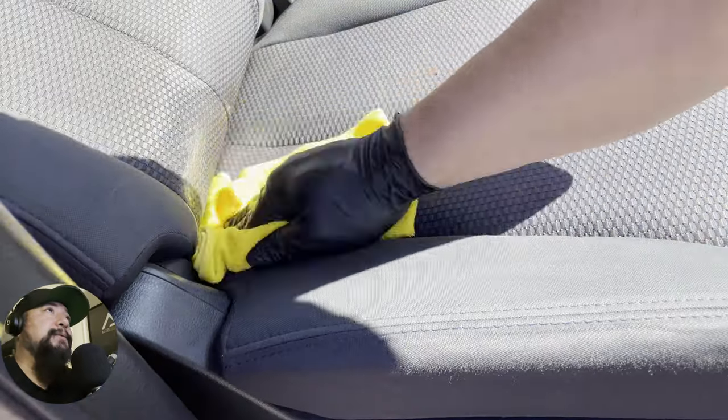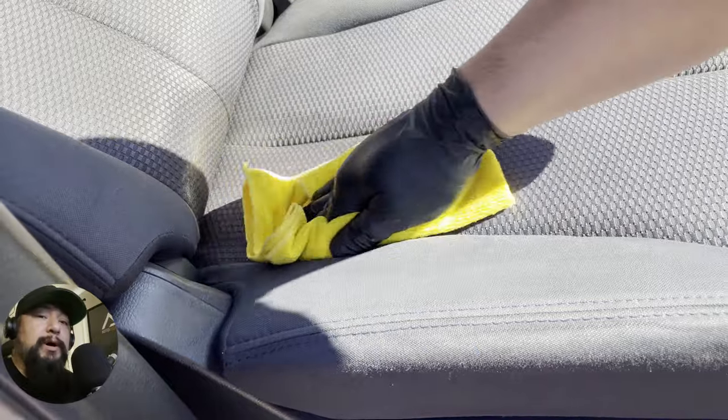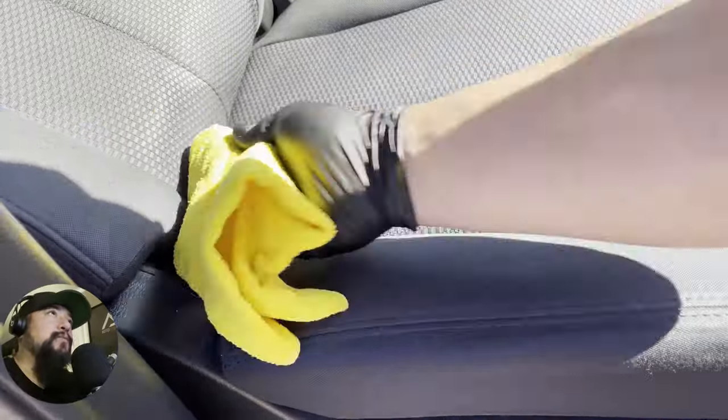So I'm just cleaning it, wiping it up now with a damp cloth. I just used water, soaked it up with water, and wrung it out really well.